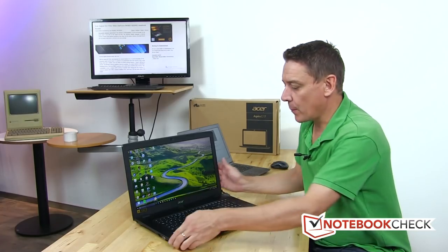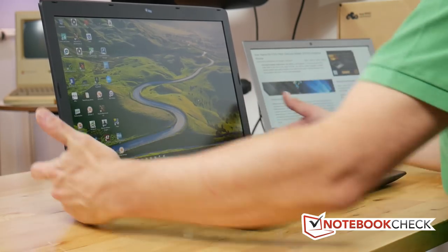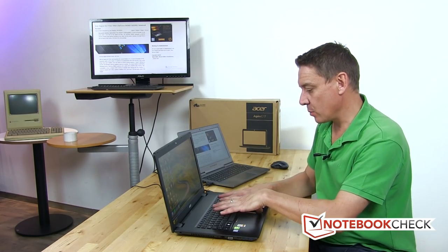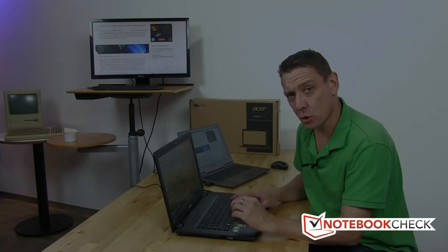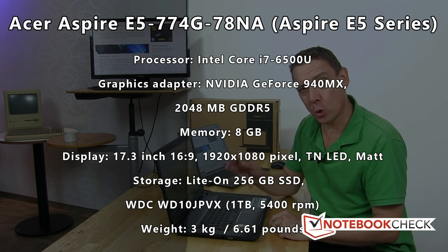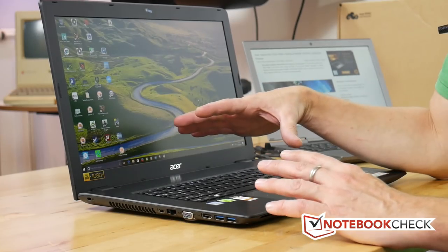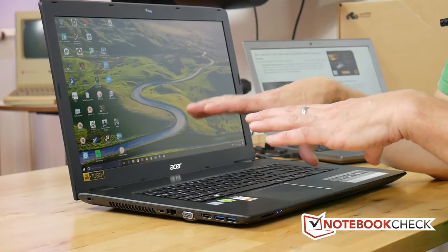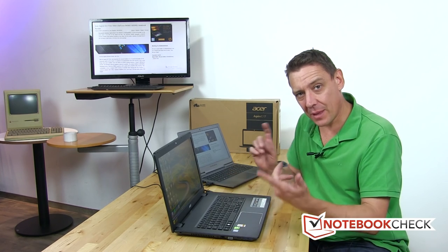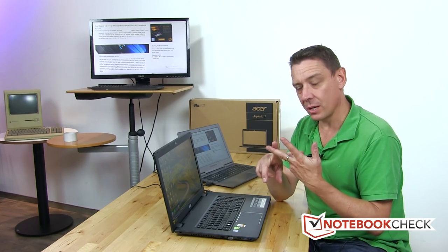It's a fairly standard set of ports, all positioned towards the front, so if you're using it in an office space and prefer connectors at the back, that's a little bit awkward. Looking at the specs: this is a U-Series processor inside, so that's dual core, not a quad core system. This is a 3kg system based on an Ultrabook platform, tending towards more battery life rather than the power you might expect from a quad core in this size of device, but they have got that DVD writer in there which will impact battery life.